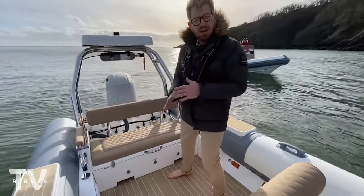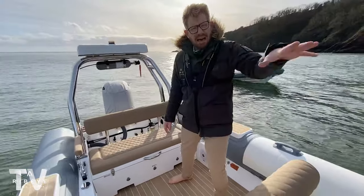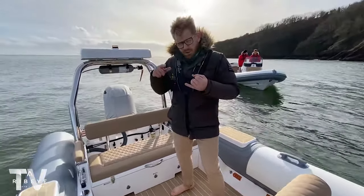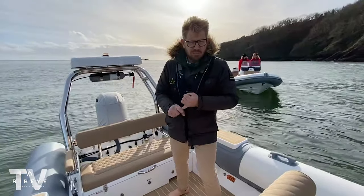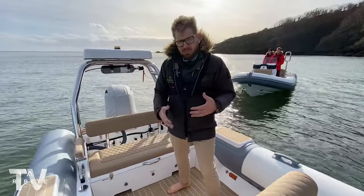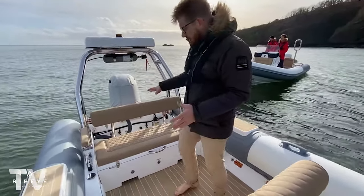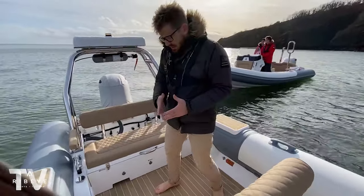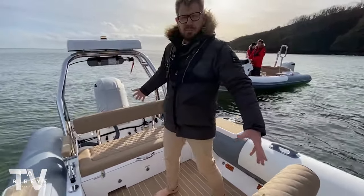The whole frame system folds down so it can be stored on deck with a really low profile, as does the console. When we made our Solus tender, we wanted to put it on our deep-V high-volume hull architecture so it's a really good sea boat, but also make the deck really adaptable. You can remove this entire box seat — it comes out super easy and just opens up all this deck space.